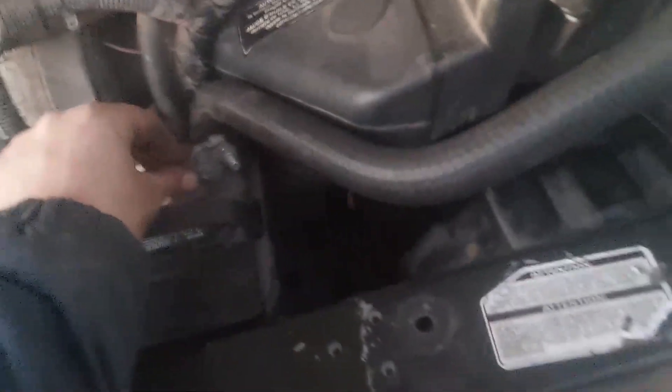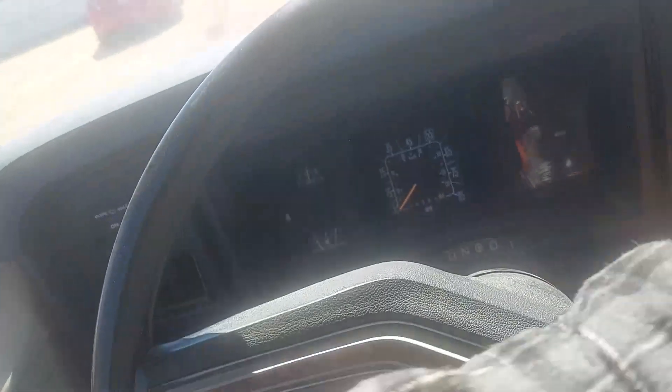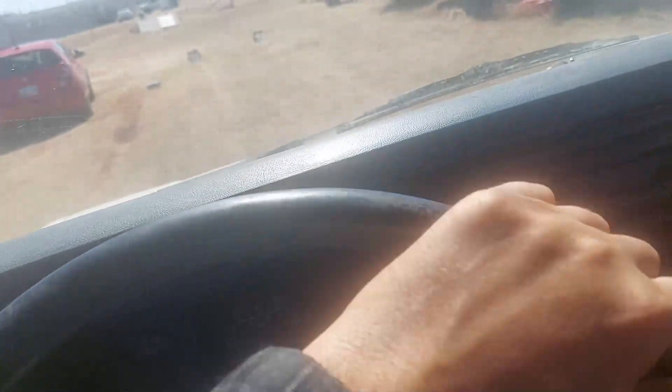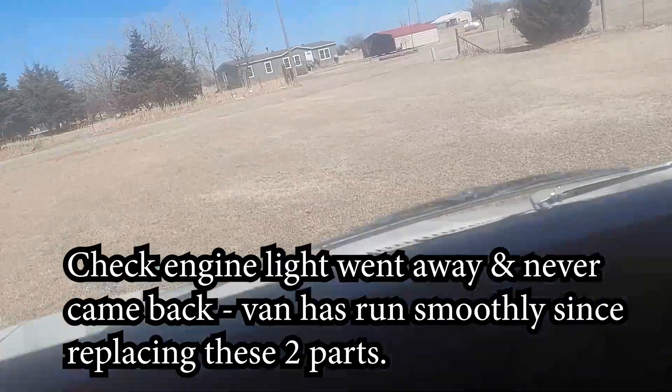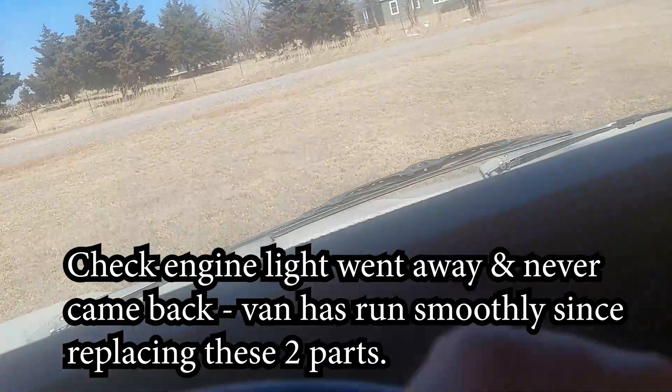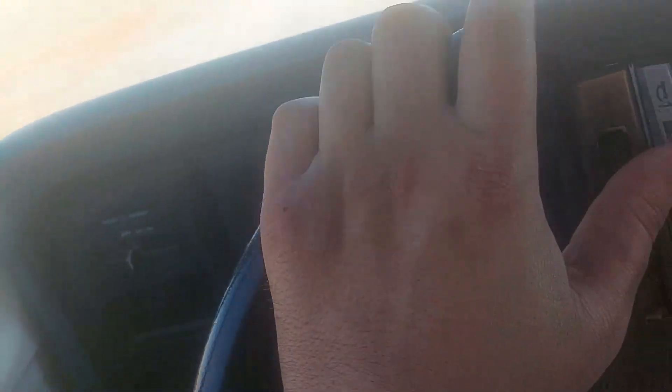Got it all put together nice and sturdy. Replaced the ECT sensor, replaced the thermostat, and the engine sounds much smoother — running good with no check engine light. It took a little bit of time and struggles, but that's the price we pay as do-it-yourselfers. Hopefully it's good to go. I'm going to take it on a trip and we'll see if the check engine light pops back on.